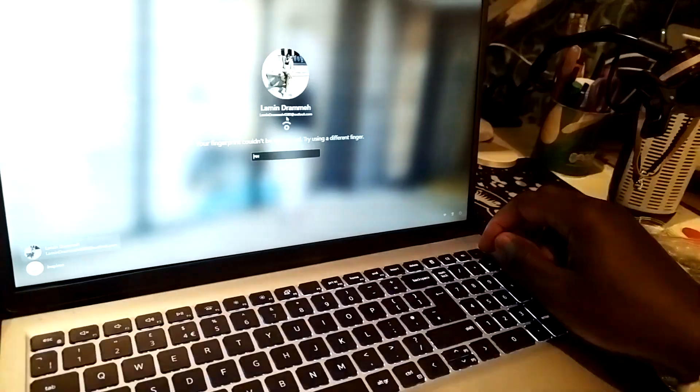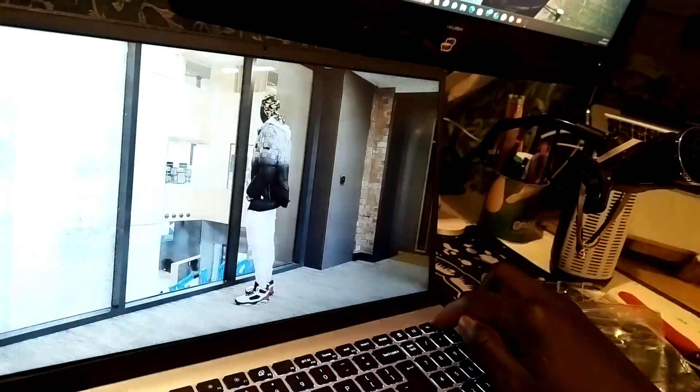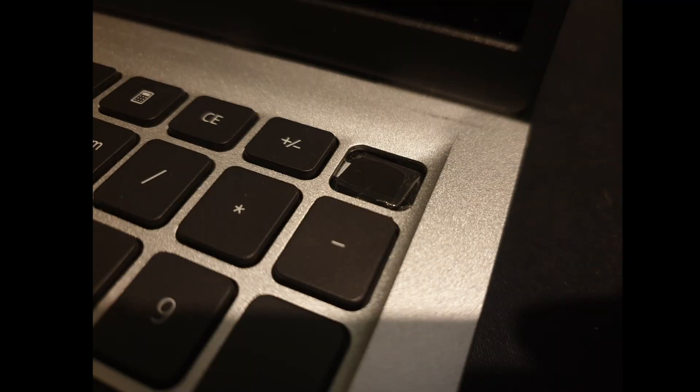And there you go. Now if I lock the laptop and put my finger on the sensor — there you go, that's it. That's literally all you have to do.